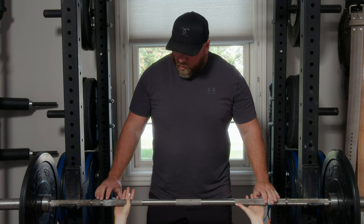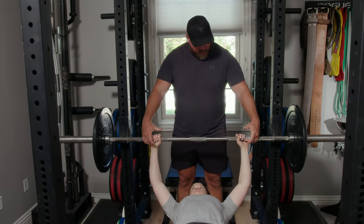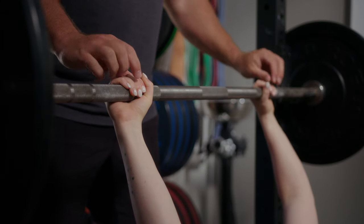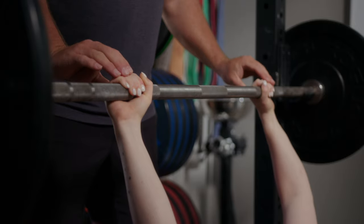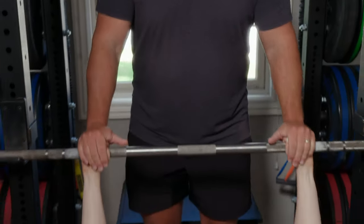Wrap your fingers around the bar and we want the bar as low in your palm as we can possibly get. No hook grip — a kind of reverse hook grip, so thumbs on top of the index fingers first. The key right now that I'm looking for is how wide your grip should be or how narrow it should be.